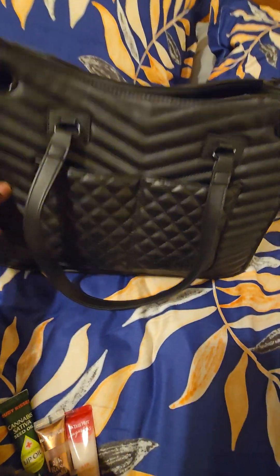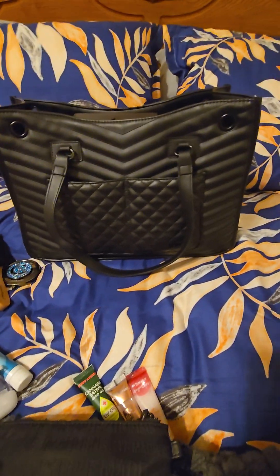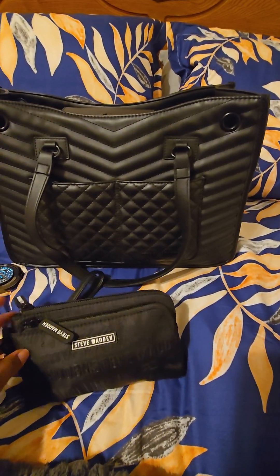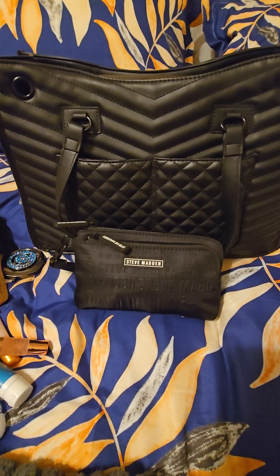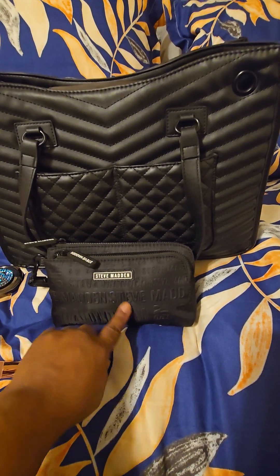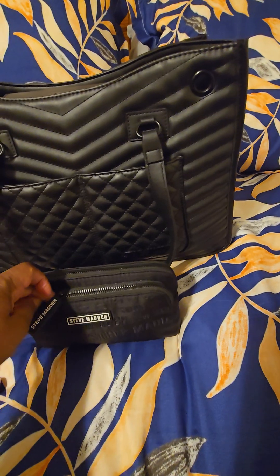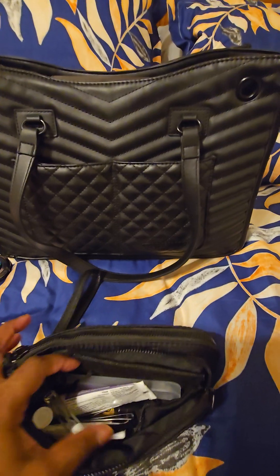It's a really nice bag, so if you happen to be at Ross and you're looking to pick up a bag, this one is really great. Now let me show you guys my catch-all. It's a Steve Madden piece — these were not purchased together, but of course they look great together. I got this from Ross, but it was a long time ago from a different location. I told you guys I have several of these Steve Madden pouches.